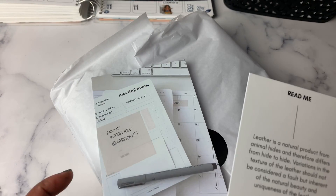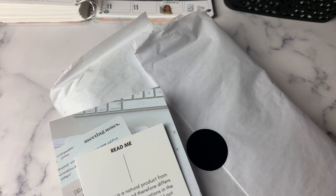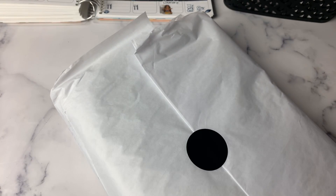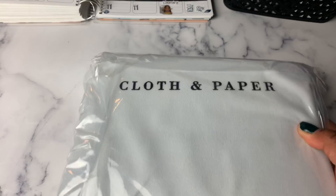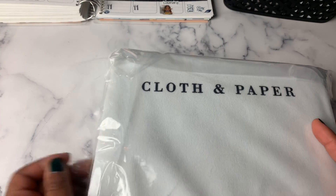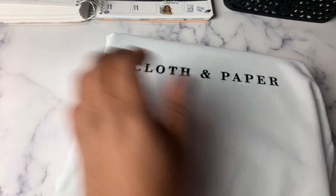I did not get a ring-bound planner and I didn't realize — Petey says hi — I didn't realize that it was real leather. I thought it was vegan leather, so I learned something new today.